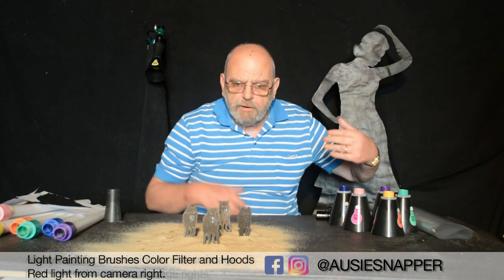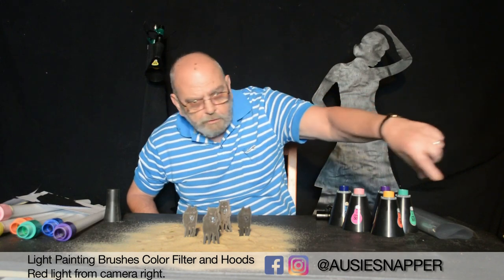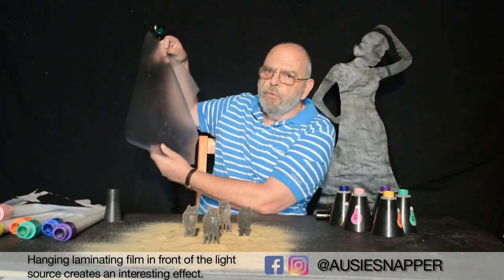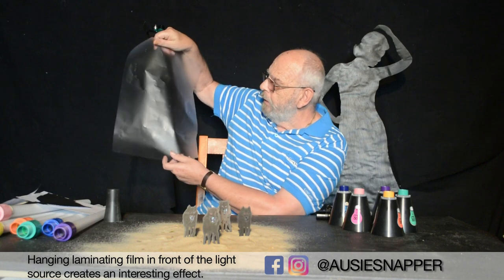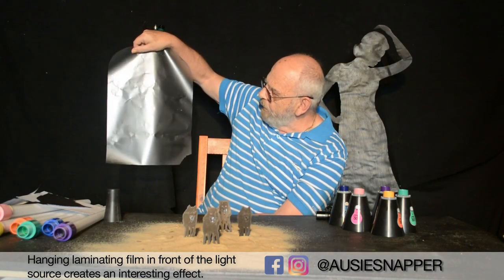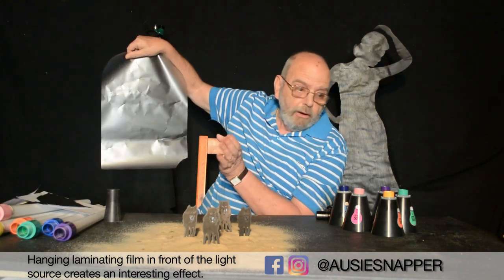Now lighting. For this particular setup I had a red light from painting brushes hooded gel shooting a red light across there. I have a yellow one here which came down right behind. Now in front of the yellow — and I do this with a lot of my light paintings — this is just ordinary laminating sheets, the A3 laminating pouches you can buy in any stationery store. I cut them in half and hang one in front of the light. I find that you get an almost smoky effect and it also gives a way of changing colours. Don't ask me how it works but it does — I like the effect.